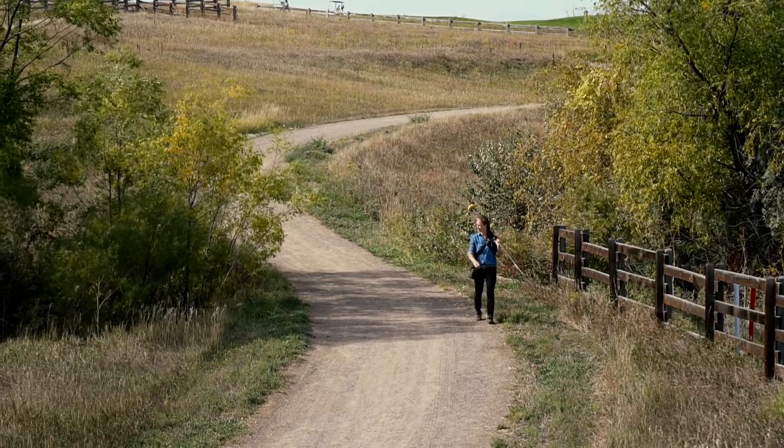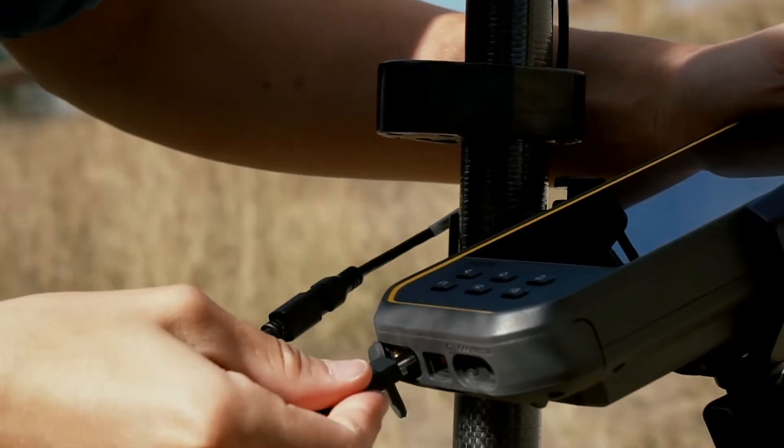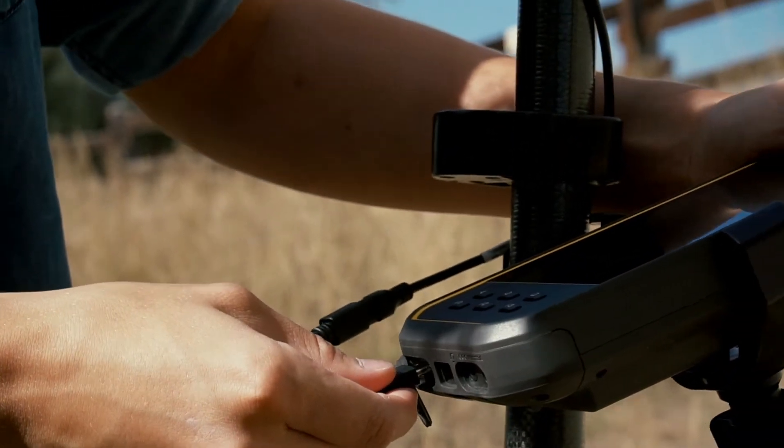There are lots of connectivity options. You can transfer data via Wi-Fi, Bluetooth, as well as 4G LTE. It also features a USB-C data connection for fast transfers.